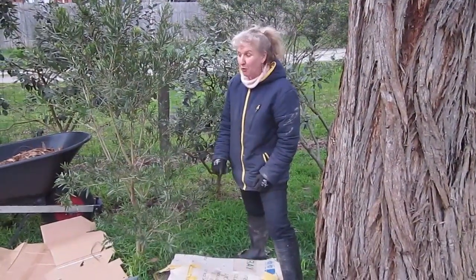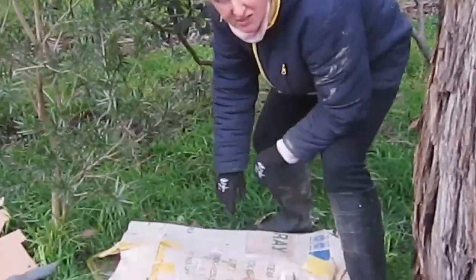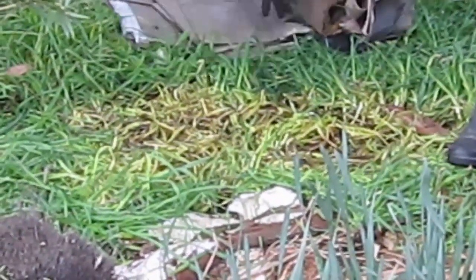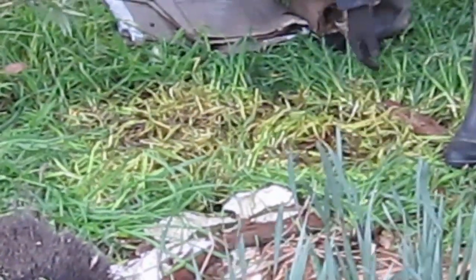This is where I put the pile of cardboard waiting for me to do this job. Just look at the results, how good they are. This has only been a couple of weeks. See the grass is already looking quite thick, and the worms — you can see the worms have already been active and so have the other bugs.